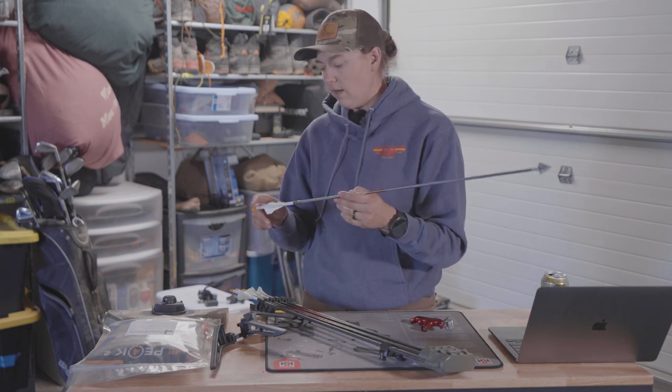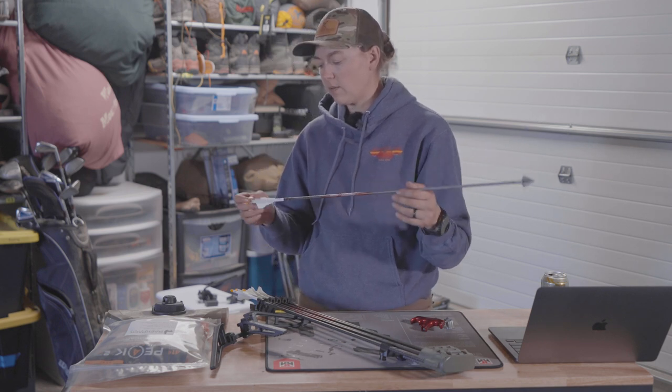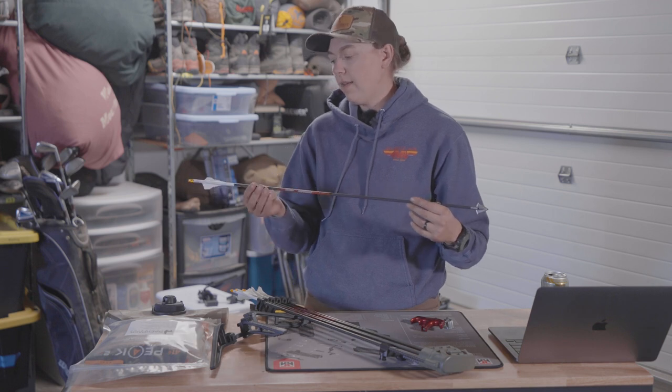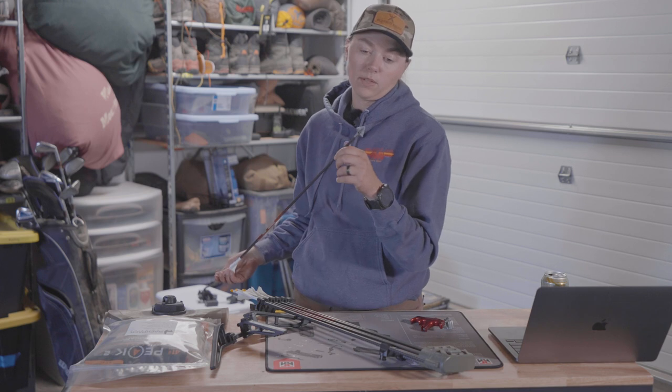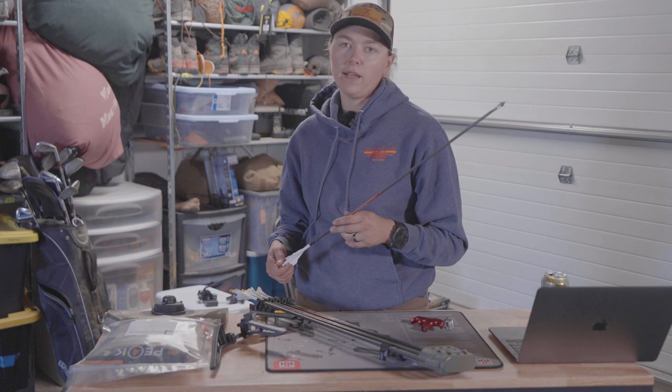I'm shooting 125-grain broadheads up front — Day Six broadheads, 125 grains. From DCA Custom Arrows, he put his personal fletchings on there and then wrapped it with the Meat Eater wrap, which I thought was pretty cool. With this setup I'm at about 445 grains — a little lighter than I've run in the past.